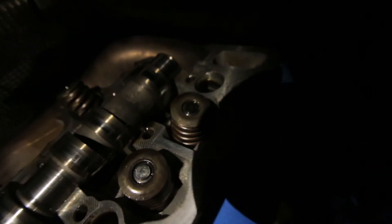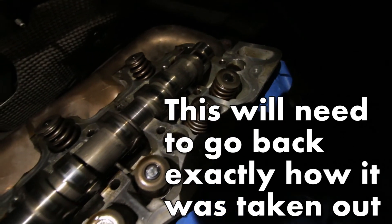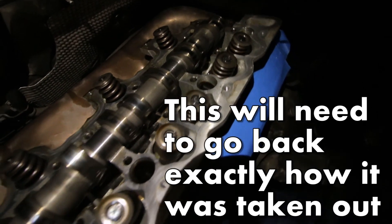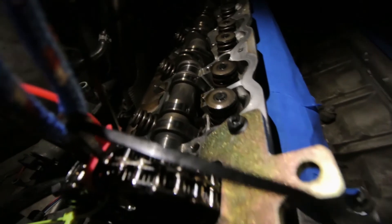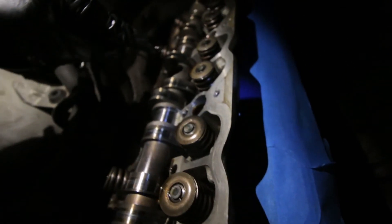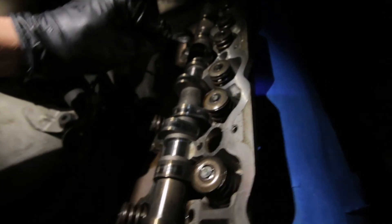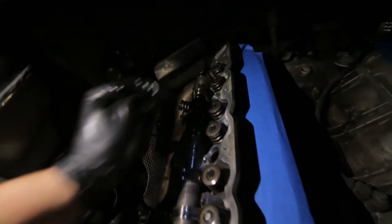I'm just gonna get the basic position right now. Checking out all the lobes on the camshaft — one, two, three: high lobe, high lobe down, high lobe down, high lobe down, high lobe.